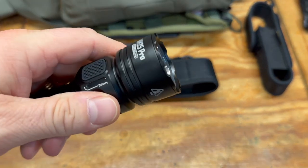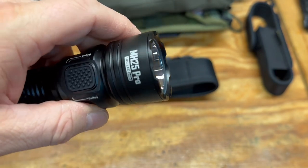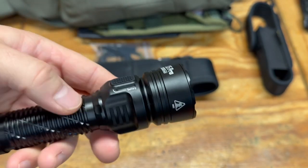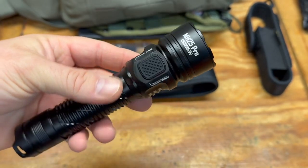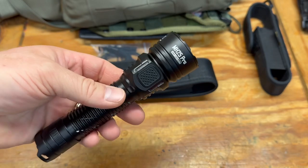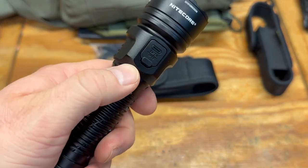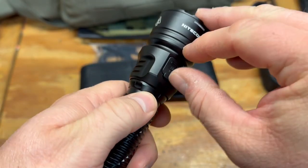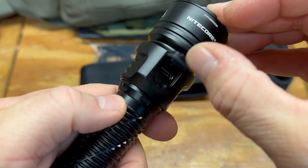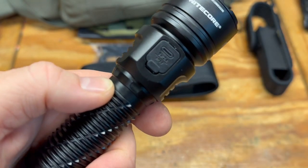There's a little bit of knurling on the front bezel — nothing too aggressive. You could use it as a tactical light, but I'd say this is more of a search light, a long-range light — security work and that kind of thing. On the back you've got your USB-C charging port with a rubber cover that seals it off.